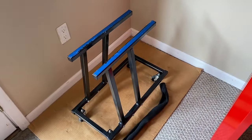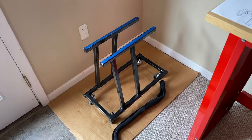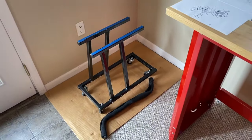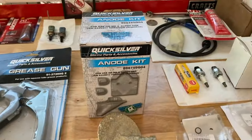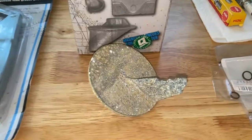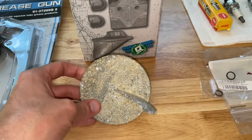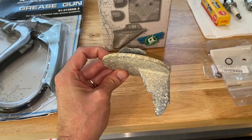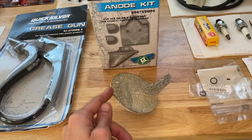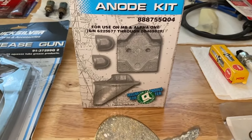Here is our Alpha 1 Gen 1 outdrive stand. At the tail end of this video, I will share with you what is going to go in this place now that the outdrive is gone. Here is our Quicksilver anode kit — there's the part number, and this is the OEM one. That is the old one we removed during the lower unit rebuild. For your convenience, although we have already replaced this one, we are going to install it back on the boat and show you the full step-by-step guidance on how to replace all of your anodes. In our case, those are R4.